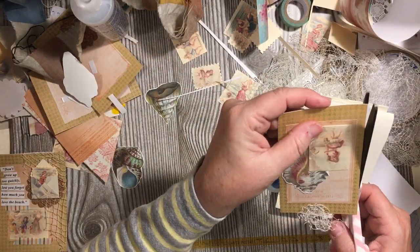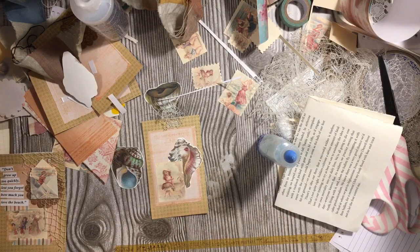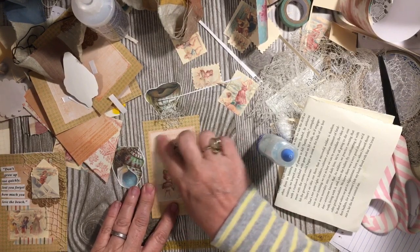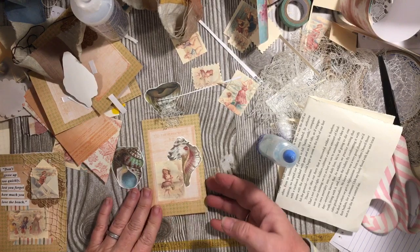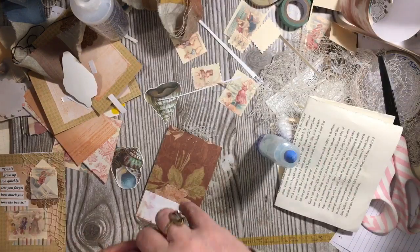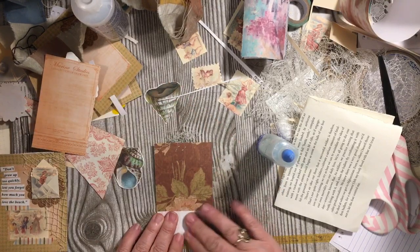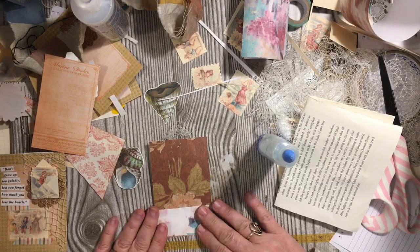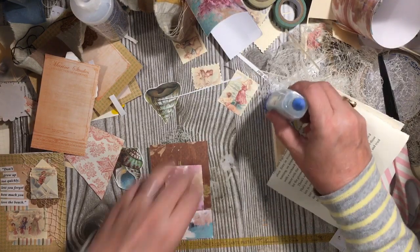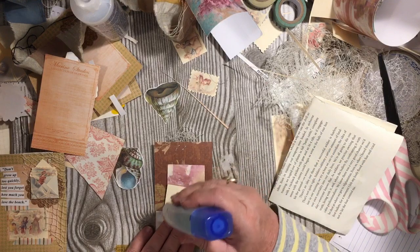Go ahead and cut that — very, very simple. I like this. And remember, we use these on the covers of all the signatures. There's that. We can put her on there — she just fits perfect.